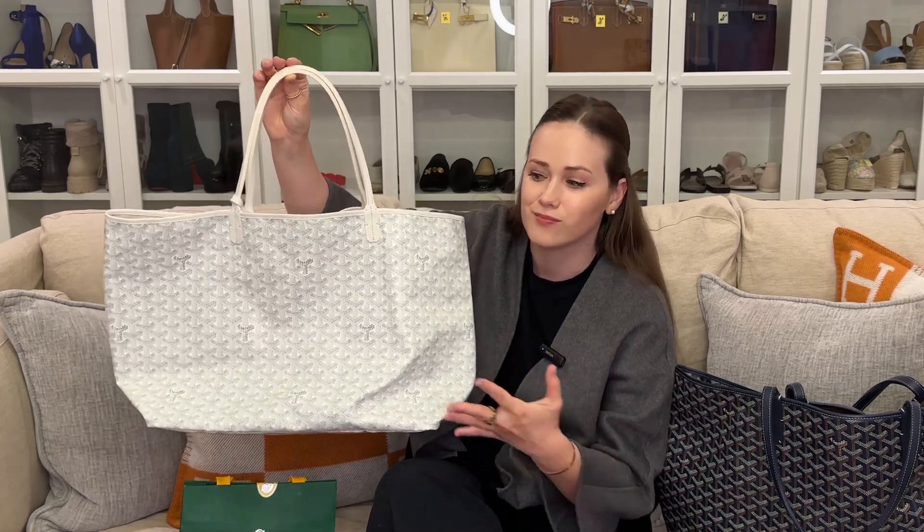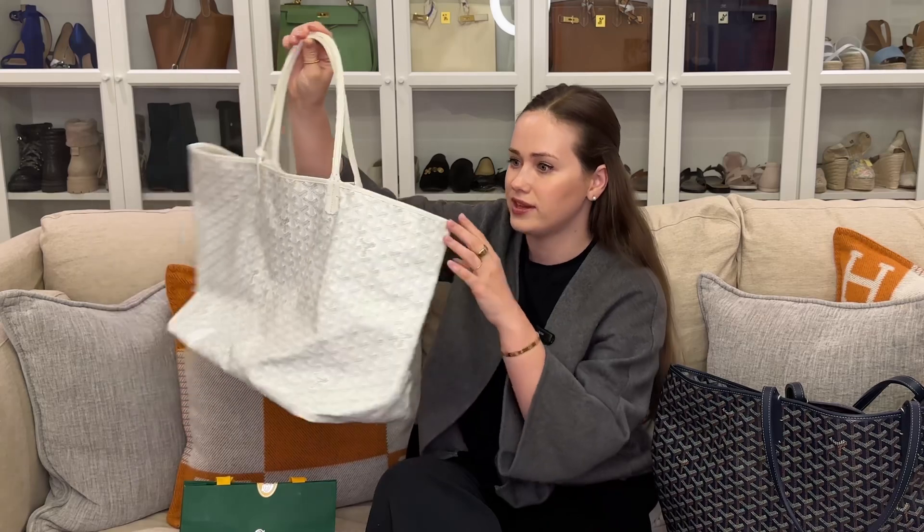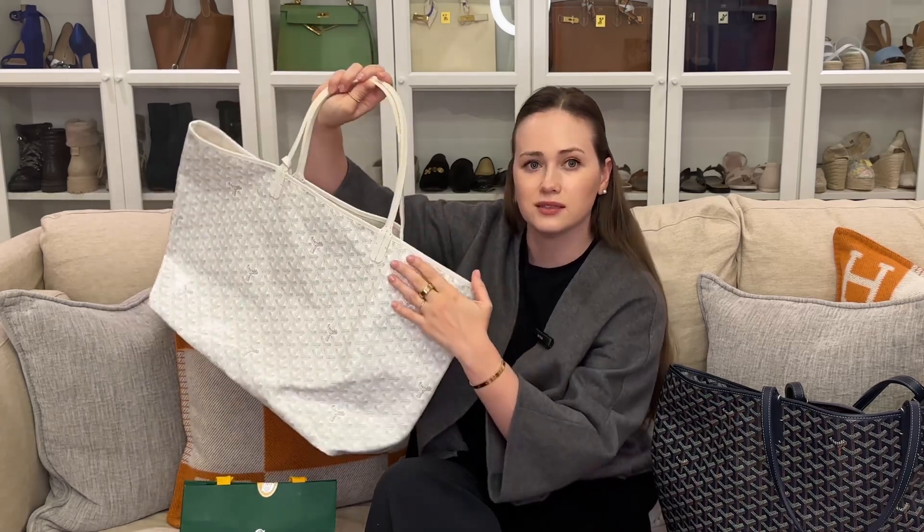Goyard makes most of their bags out of thin canvas, which is cotton, so their bags are not made from leather — although they do have some bags that are made of leather. Most of them are not, and then they put leather on the handles and leather outside. I personally like how Goyard bags look. I think they are timeless, very comfortable, and a lot of them are very lightweight.